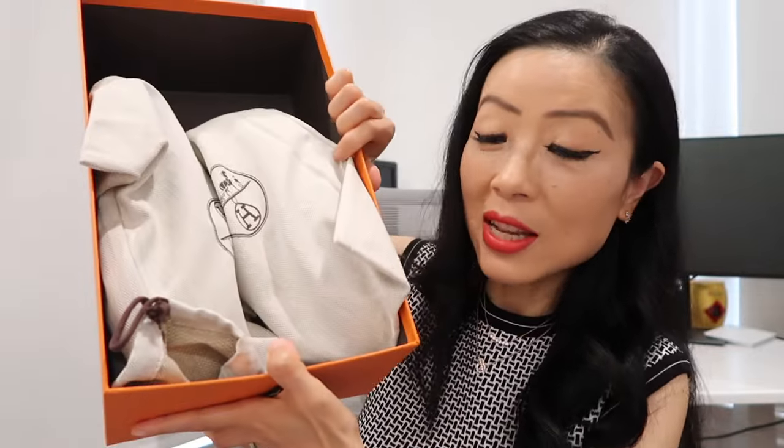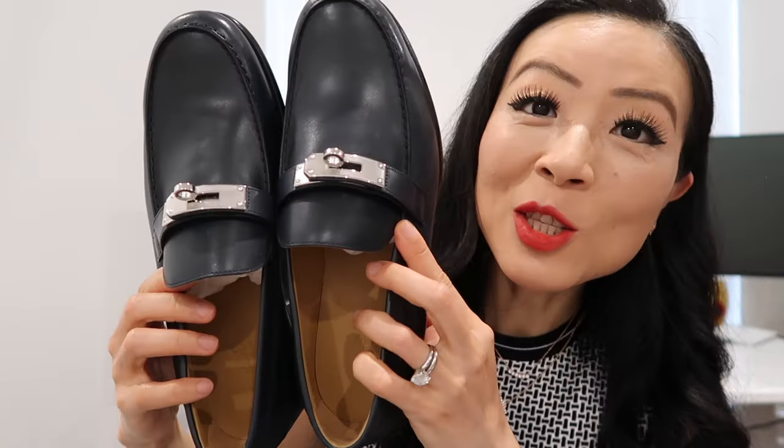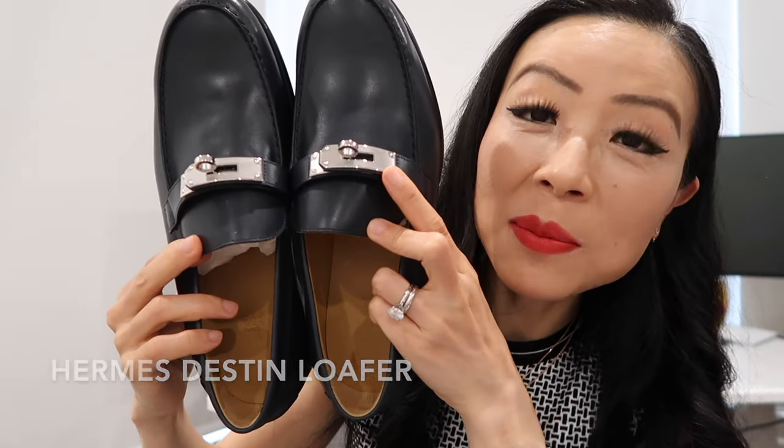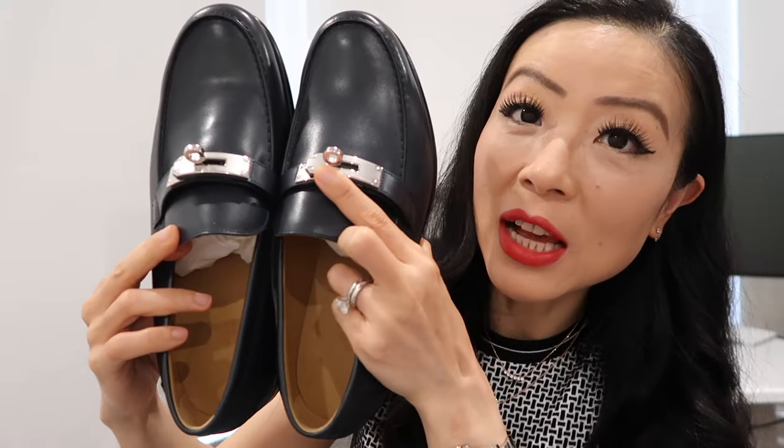So this is actually a pair of shoes that I bought for Habi. As always, it's really heavy and it comes in two dust bags. This is how it looks — it has a felt cloth that I need to open up. This is the Hermès Destine loafer in calfskin with a plated Kelly buckle. It's really classic and it's in the marine color, which is like a dark navy blue.